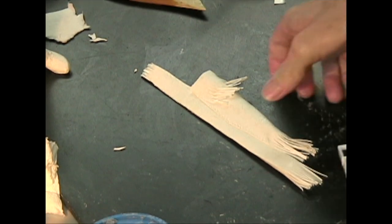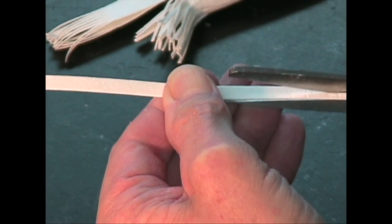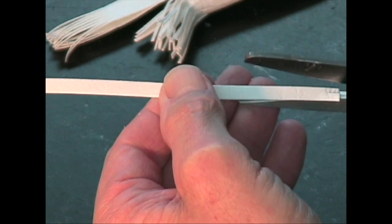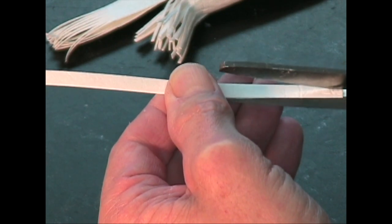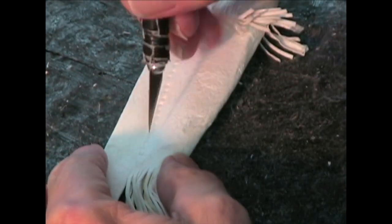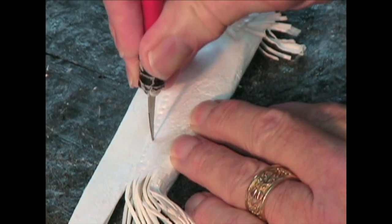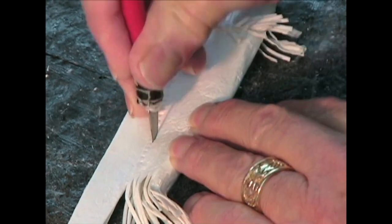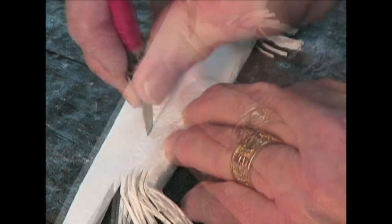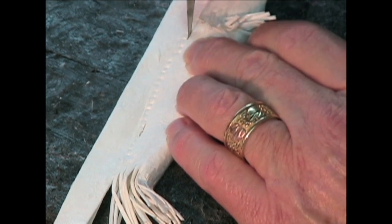Now I'll dry this. Now I'm going to cut a strap for it, but I want fringe at both ends. And I'm actually going to get the strap through, and then stitch it later. I want these holes in there to run the strap through.